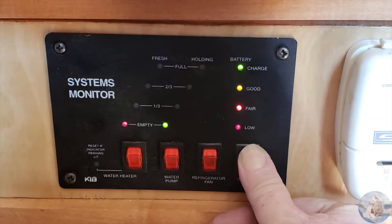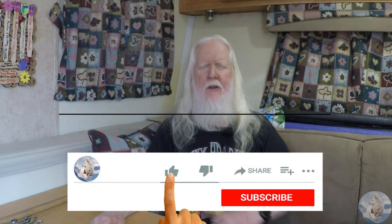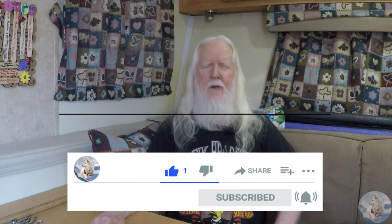And that's a wrap. Thanks for stopping by and checking out the video — we really appreciate it. If you liked it, don't forget to give it a thumbs up below the video, and also click that subscribe button and the bell icon so you'll be notified when we upload something new. Thanks again for stopping by and safe travels.